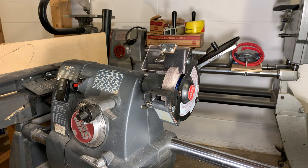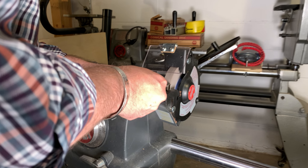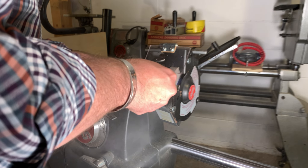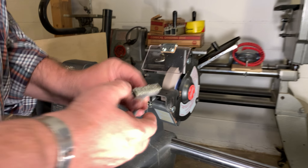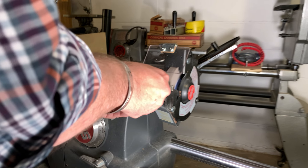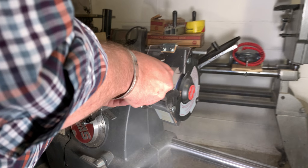Before using the stone, we want to make sure that it's flat. In order to flatten it, we typically use a tool called a stone dresser or dressing tool. Now, if you're not going to use a grinding wheel often, that investment may not be worth it. But the more you grind, the stone will start to get filled up with debris and won't cut as well. So from time to time, we'll dress the stone to make sure it's running flat.